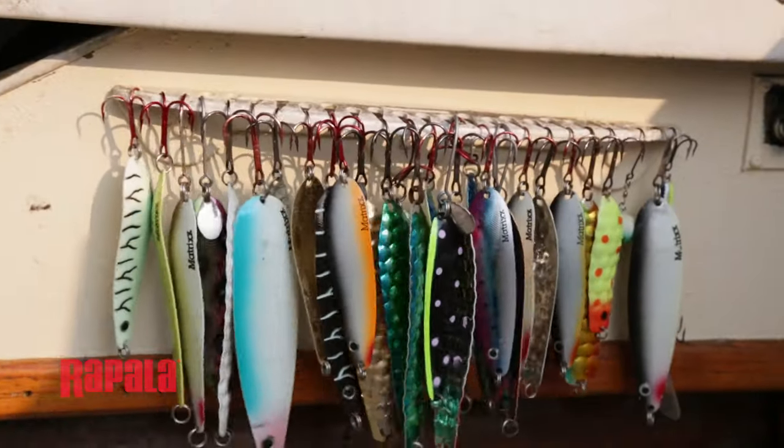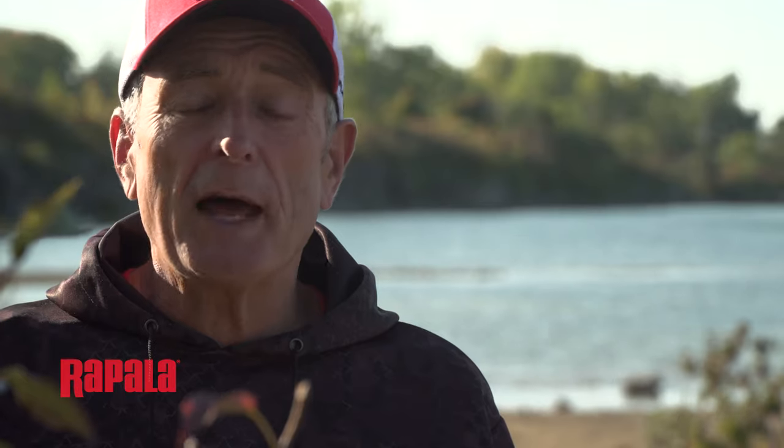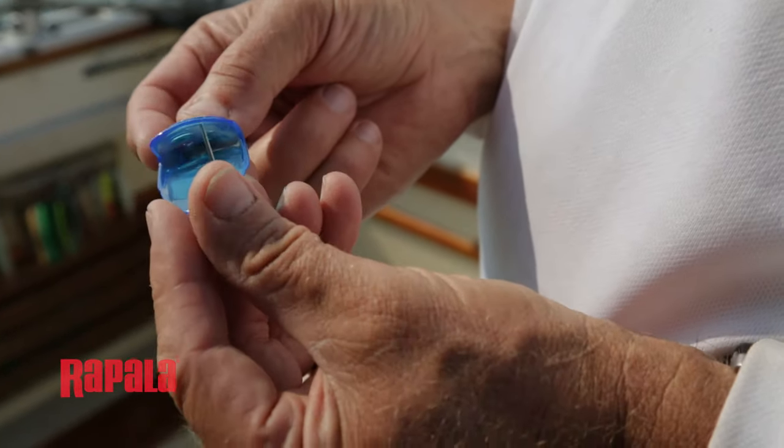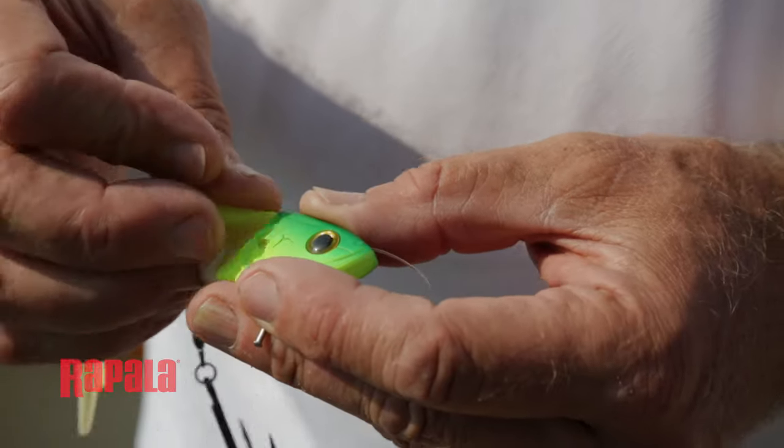Many anglers use fluttering spoons, other anglers use a flasher and trolling fly combination, but a number of anglers have found that using either a real strip of bait fish or a soft plastic imitation strip of bait fish works really well.